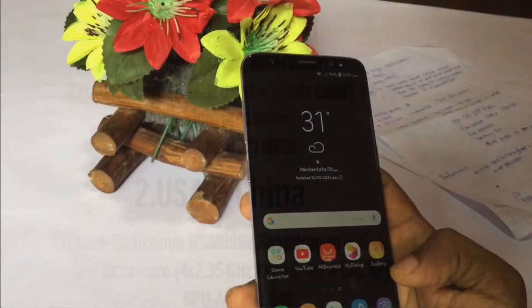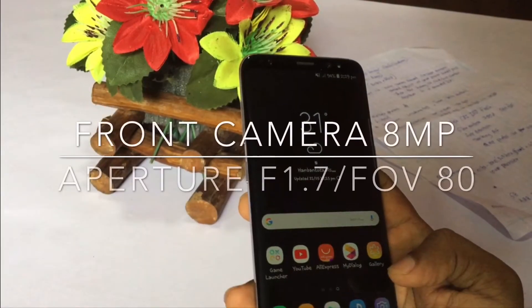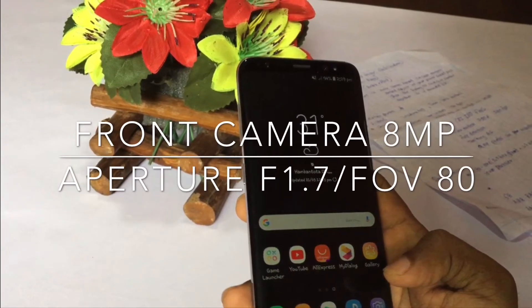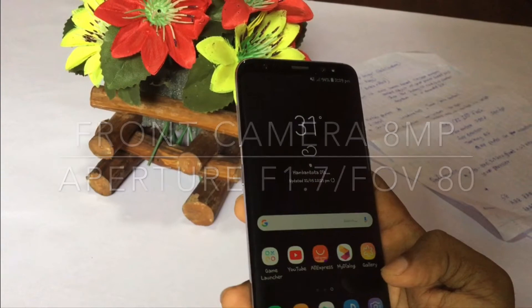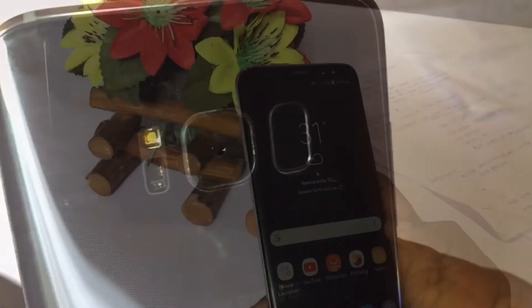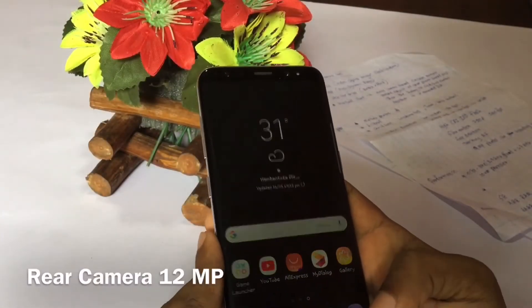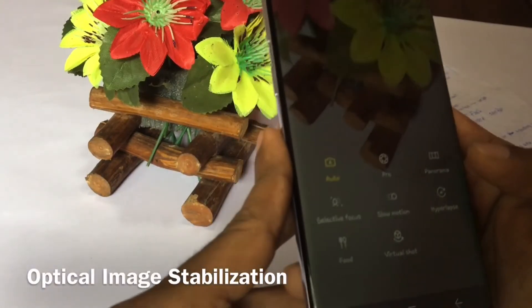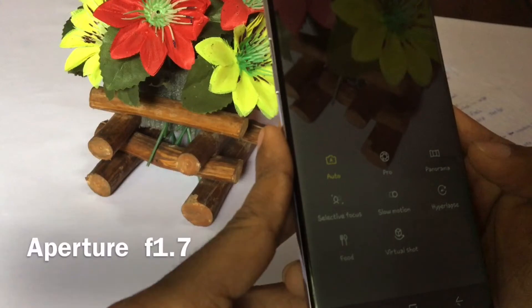The front camera is an 8-megapixel autofocus camera with an aperture of f/1.7 and a field of view of 80 degrees. The rear camera is a dual-pixel 12-megapixel autofocus camera with optical image stabilization and an aperture of f/1.7.